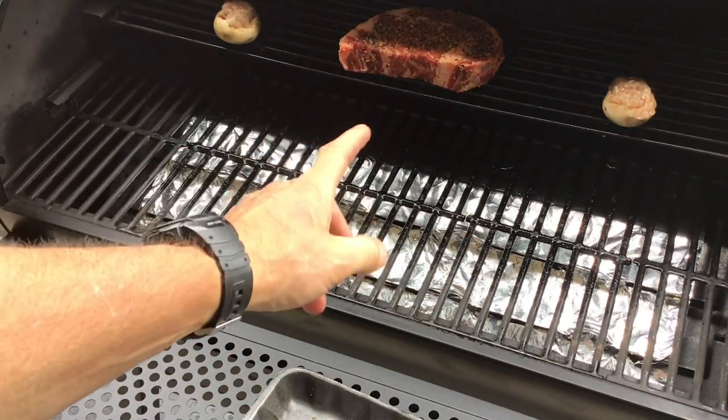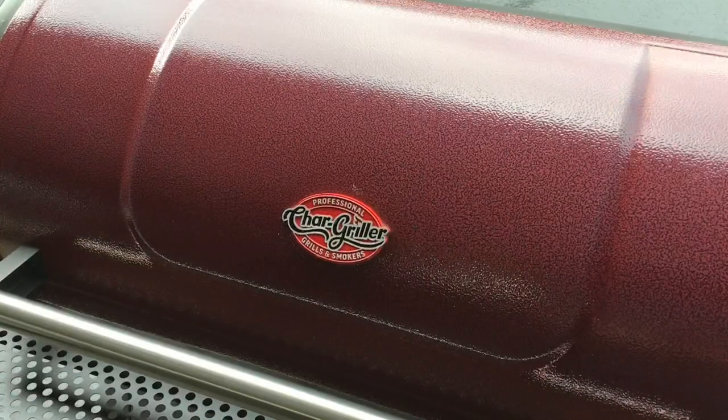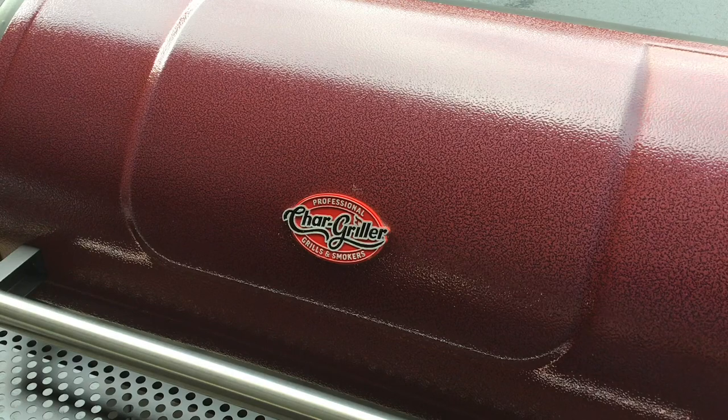We'll let the steak get a little smoke, take it up to about 100 degrees, and then we're going to fire this thing up to 650 and give it a sear. It's been on at 225 for about 25 minutes and there's some nice smoke coming out of there.